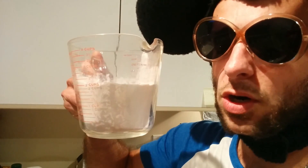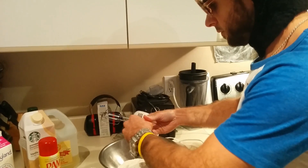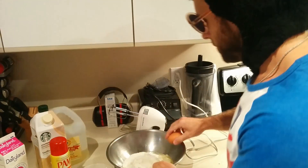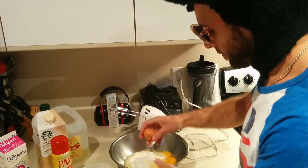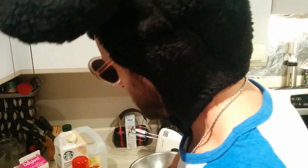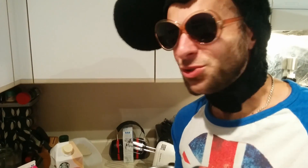Okay, so this is the bowl we're gonna use. Let's start with the flour. That one-handed shit — kitchen skills. Now we're gonna fill up a cup of 2% milk.